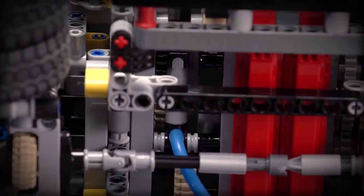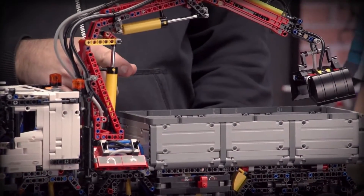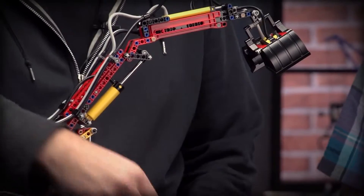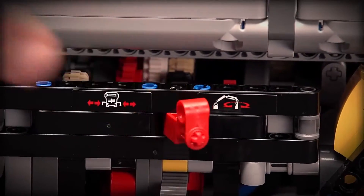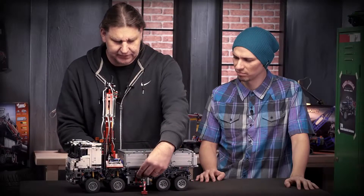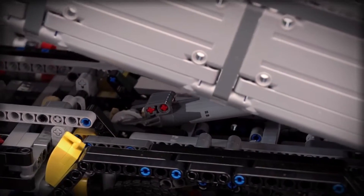Here I can lift the crane out of the tip like this, and these are also new cylinders we will explain about later. Then I can turn the crane to the side, which I do like here. And then the last motorized function is lifting the tip.